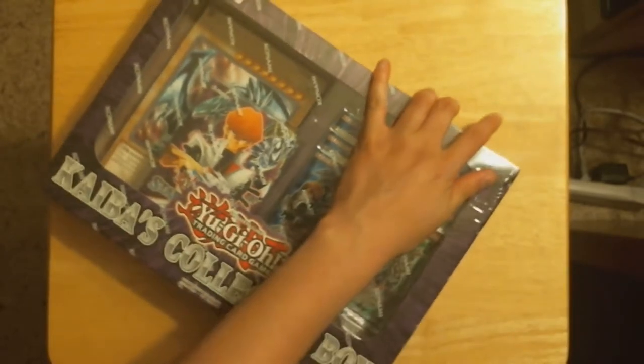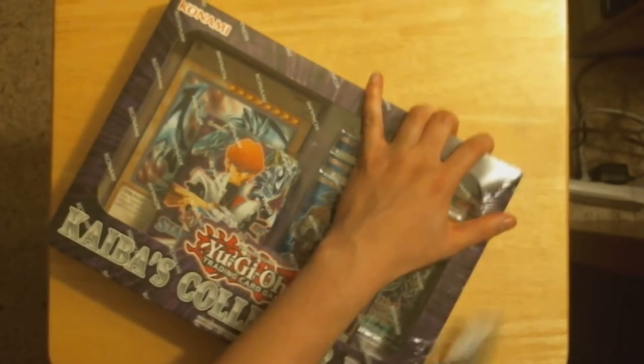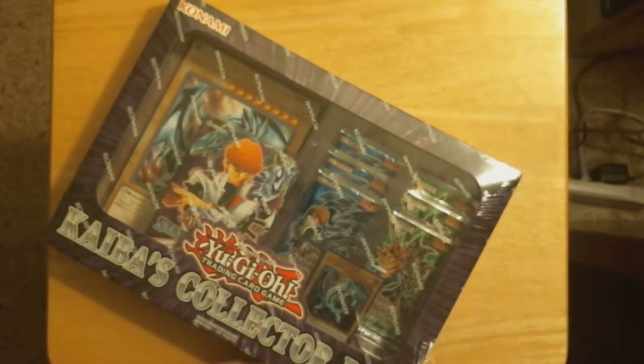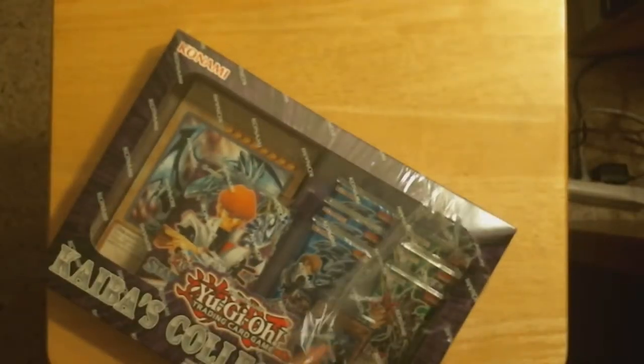Got this at Target, it's pretty cool. I didn't think Target had it with the amount of sales going on and how popular these Collector Boxes have been, because I couldn't find it in like three stores. They just had the Yu-Gi-Oh! ones.